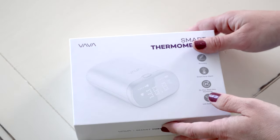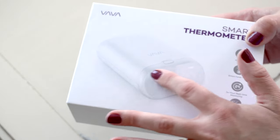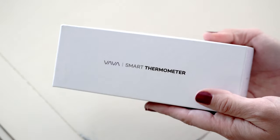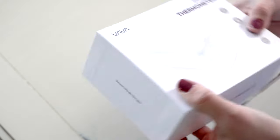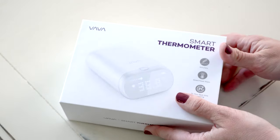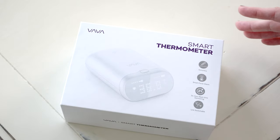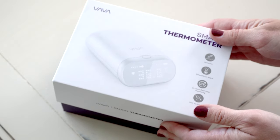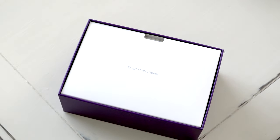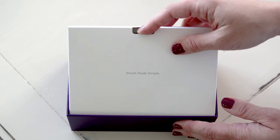So let's go ahead and start with the packaging. This is what your box looks like — you have the smart thermometer pictured on the front here. This is about the size of the box. I really feel like this is a great option for a baby shower gift because it is very nicely packaged, even on the inside. So let's go ahead and show you guys what that looks like — it opens up nice and quiet, and this is what's on top here.